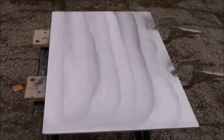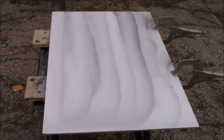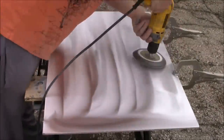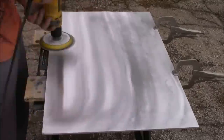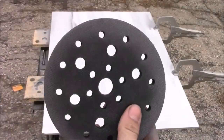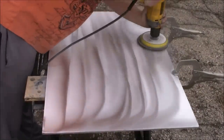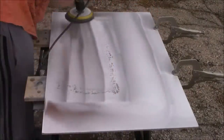Now that we have the 220 grit sandpaper out of the way, it's time to move up to the 400 grit sandpaper. The 400 is more fine than the 220 but it still has enough grit that you can get rid of any scratches or divots left behind during our previous step. We're going to finish this step by placing our 400 grit sandpaper on our interface pad, which keeps our hook-it pad completely flat and allows for a much smoother finish.